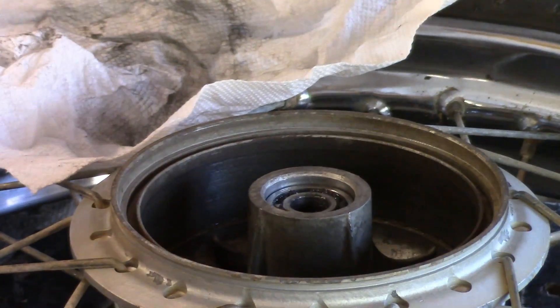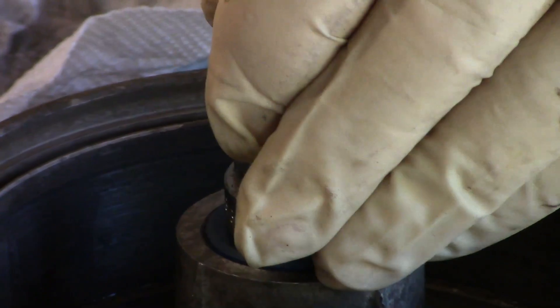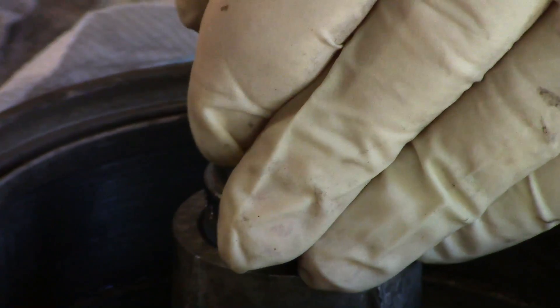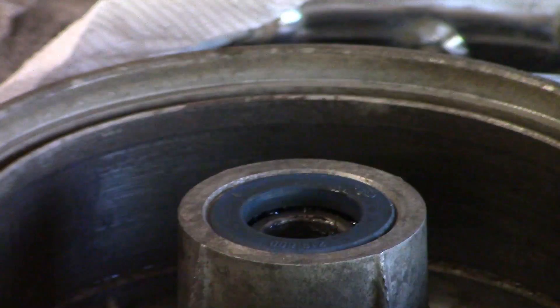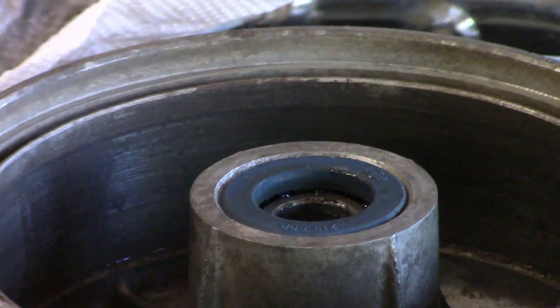Now we're going to do the same thing for the seal. This is the seal that we removed at the same time we did the bearing, so we're going to just put it in. We're not needing much force, and that's fully installed.